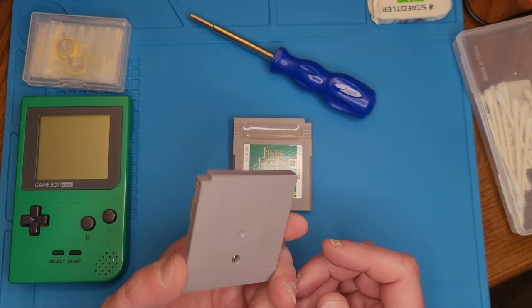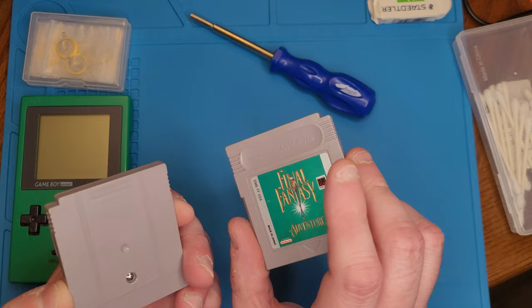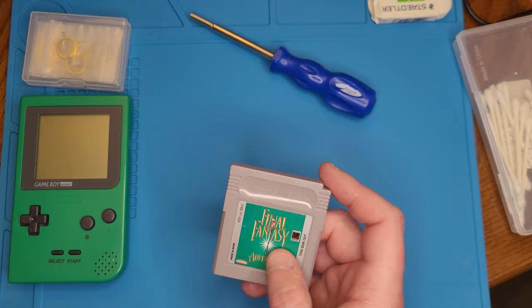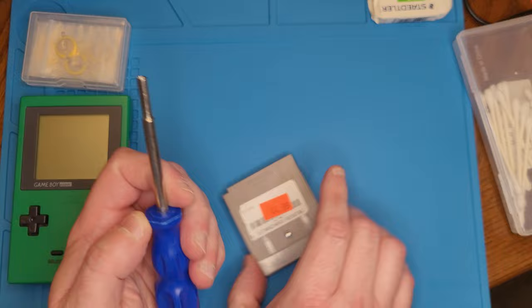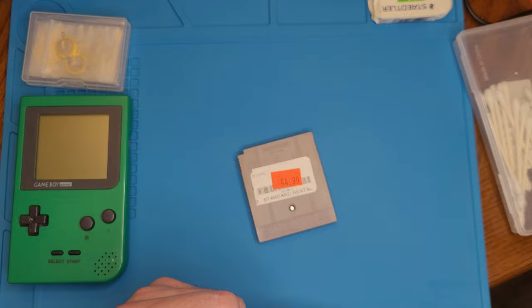Qbillion is one of those IP-related games relegated to the bargain bin. Using one of these cheaper cartridges, I'd swap the back off and give this higher-value Final Fantasy Adventure cartridge a better shell. It's a fairly easy process. First, let's take the screw out. This is a security bit screwdriver — not a Tri-Wing — which works on Game Boy cartridges and NES cartridges, and I believe Super Nintendo as well.